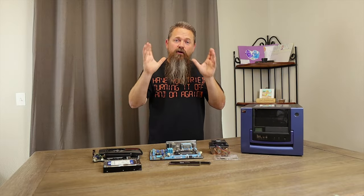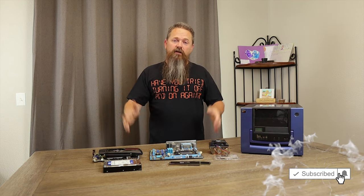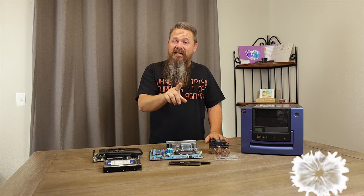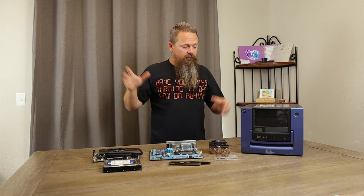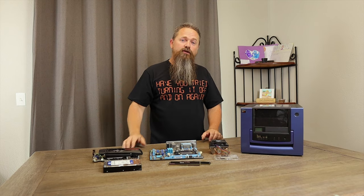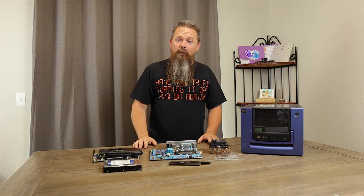Everyone knows that the graphics card market is a complete mess right now and eventually it's going to solve itself, but in the meantime we still have to play games. So I wanted to challenge myself to build a gaming system for under $200 and I almost did it. Let's go over some of the parts that we're going to use.